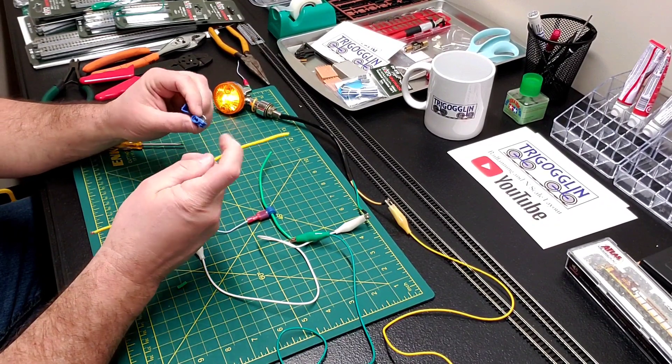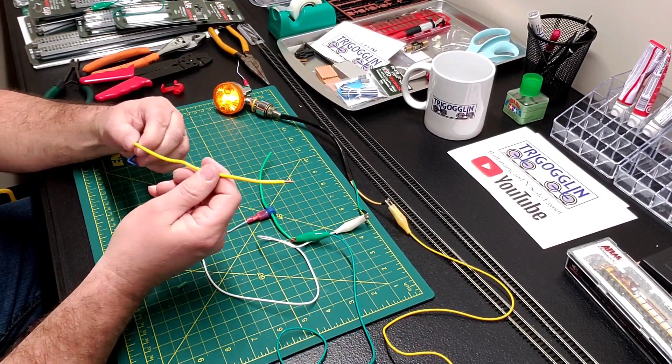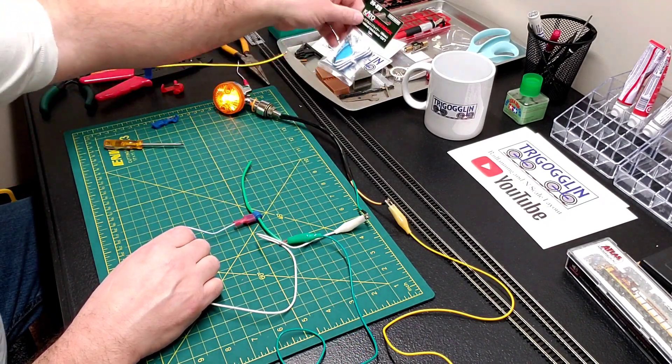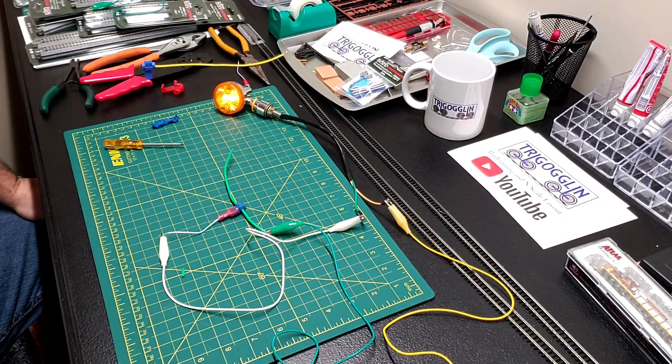And with suitcase connectors you've got to have the same size wire to run a feeder off of it. With the T-tap I can just run the Kato wire straight down to the track. And there you go — T-taps. I hope this was somewhat informative for you.